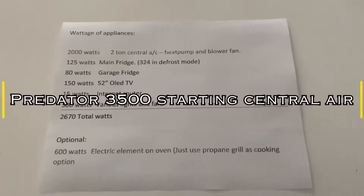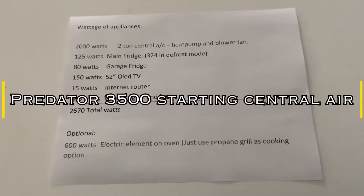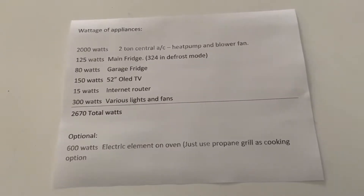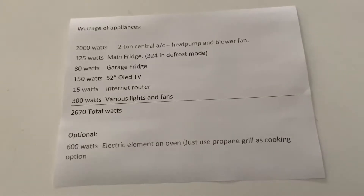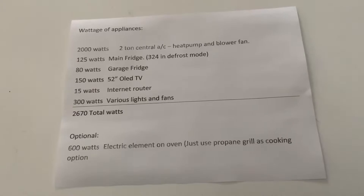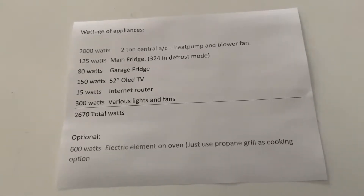Hey guys, so today's video is going to be how I run my house during a power outage on a smaller inverter generator. In today's video I'm going to be testing it on a Predator 3500, which I recently purchased.